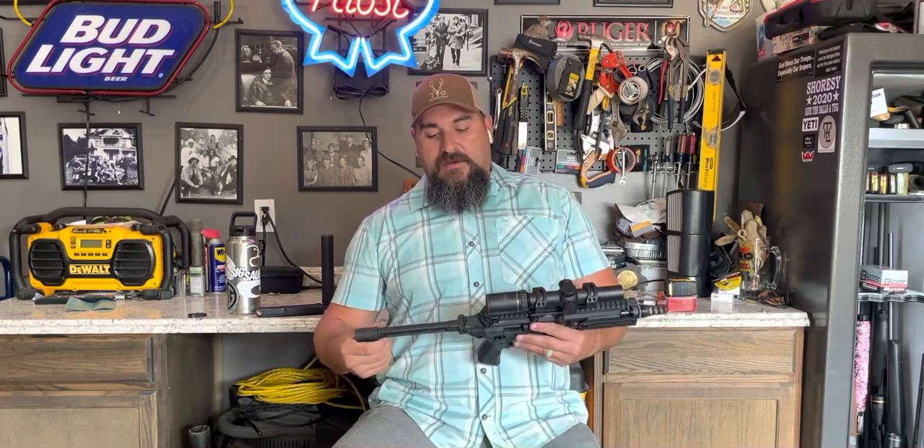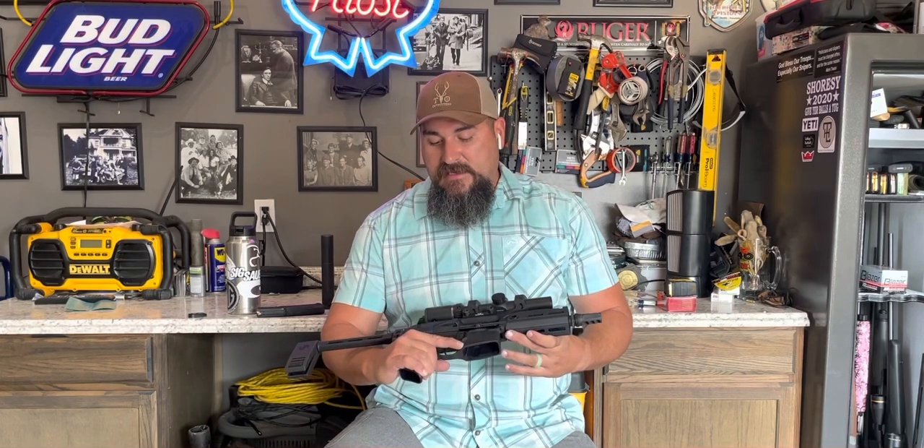The SIG Rattler is part of SIG's MCX line of rifles and pistols. Obviously it has a seven and a half inch barrel in 300 blackout. You can also find them once in a while in .223 or .556, though not quite as prevalent. The pistol itself is not that common to see — you can find it at certain significant dealers with good inventory getting stuff directly from SIG.